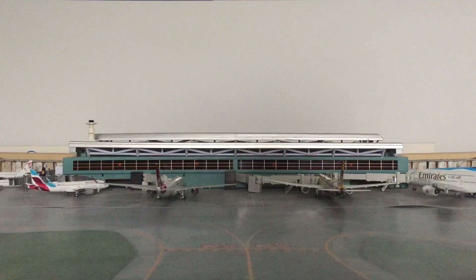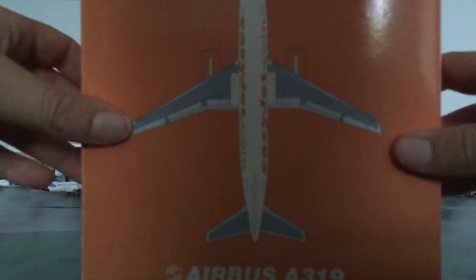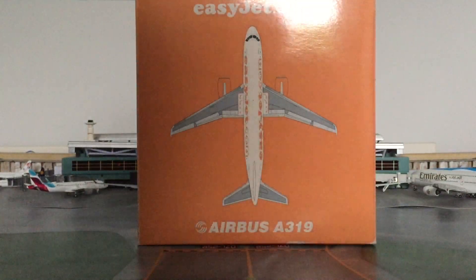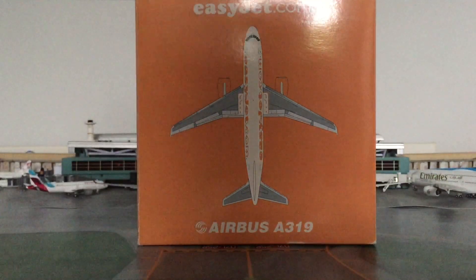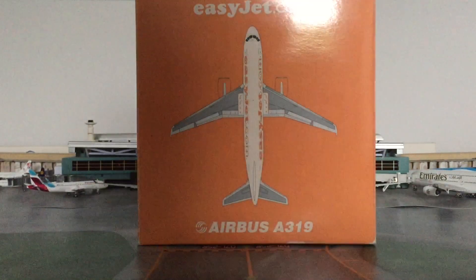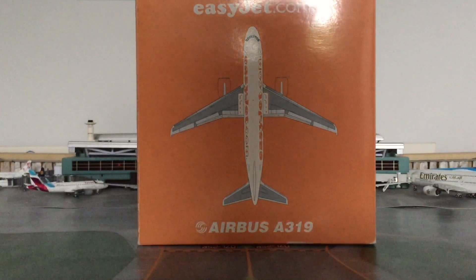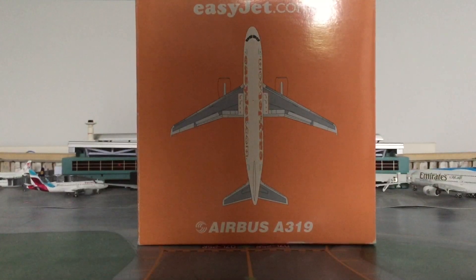Hello guys and welcome back to another video. Today I'll be unboxing this — but before I get into it, a massive shout out and thanks to Gemini Jets Collector. I did a swap for this EasyJet Airbus A319 for a Eurowings hertz delivery. Check him out — he has an awesome channel and he's really close to about 75 subscribers, so let's actually get him to 100.